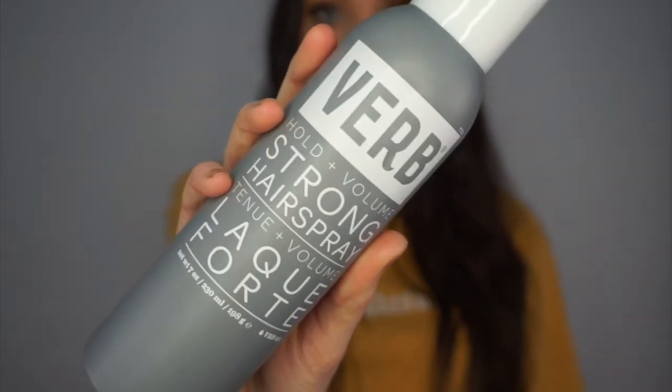Now I'm going to be taking Verb strong hairspray and I am spraying this on the top of my head because I have baby hairs everywhere. So I'm using a little tiny spoolie brush and just very gently combing those down so that I don't take the volume out of my hair, but I just kind of blend those in with everything else. And that's it — this is the final look. Thank you guys so much for watching, be sure to like and subscribe and I will see you in my next video, bye guys!